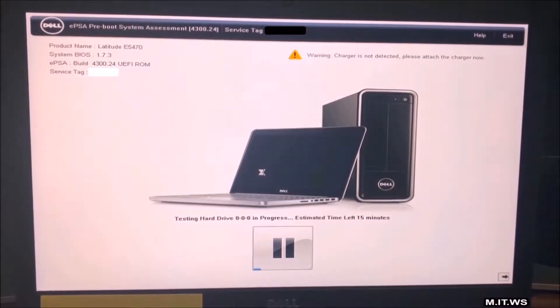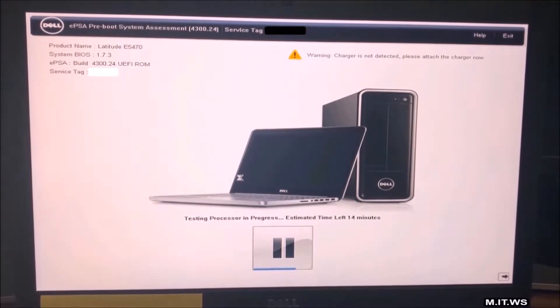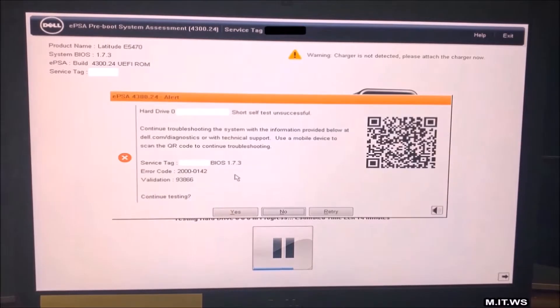We see Latitude E5470, the service tag, and a warning that the charger is not detected. The computer is charged — I did it before recording — but it's always a good idea to have it connected. Now this is what I was waiting for: the hard drive short self-test unsuccessful. That annoying noise is what happens when you have a hard drive error. As soon as you read 'hard drive zero' you know it's the hard drive. I'll click yes to continue testing just to show you the full Dell Diagnostics process.